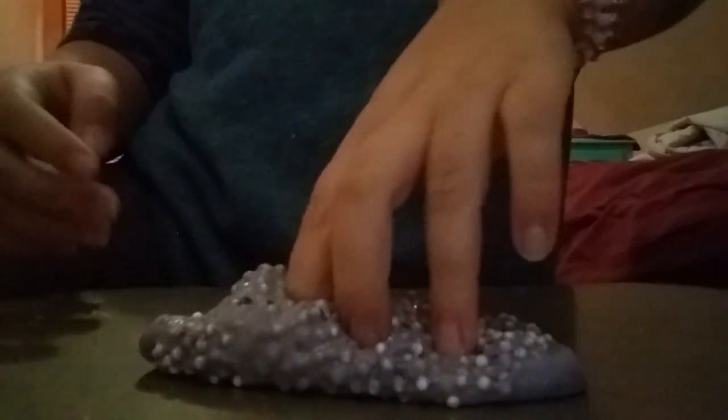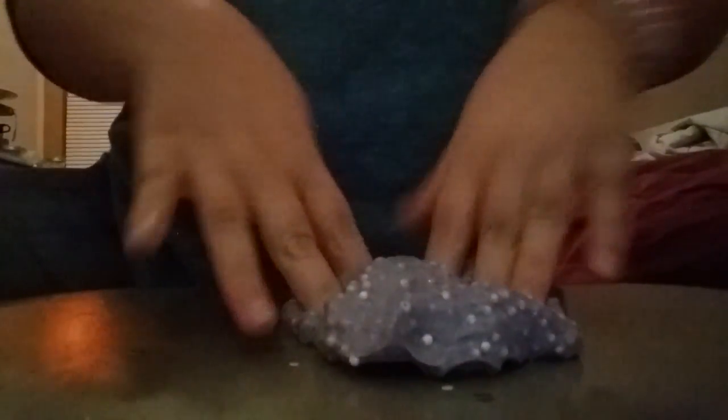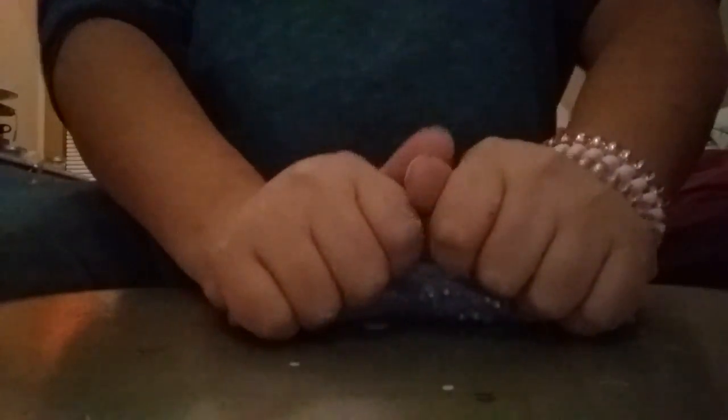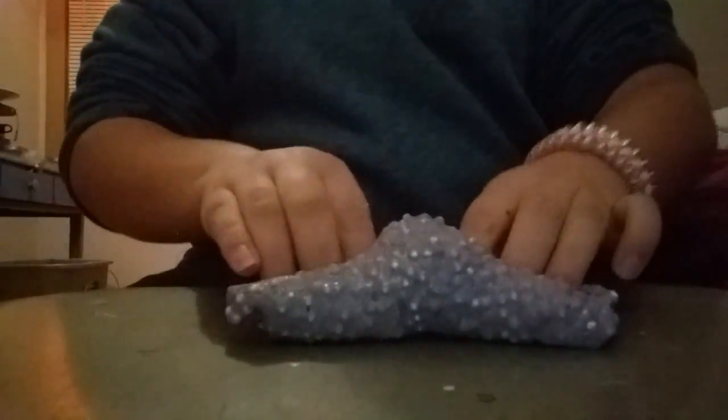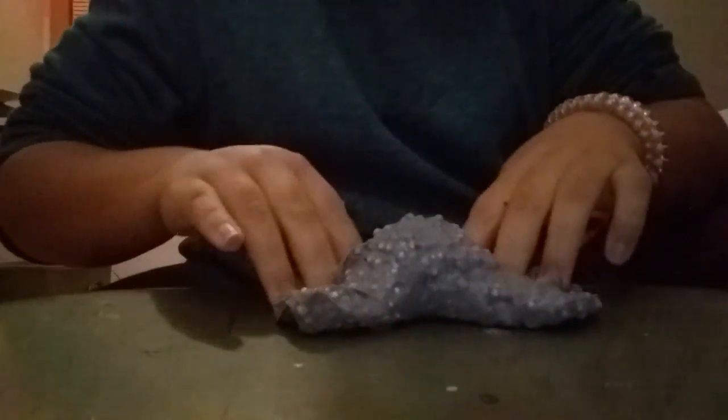And we have the last slime. It's just a basic one — last but definitely not least. This slime is a very, very crunchy slime. It's super crunchy — I added slushy beads and floam, so it is super crunchy. My video has to end here, so I hope you guys liked this video. Make sure to like and subscribe, and buy these slimes. Love you — subscribe and like, I'll see you next time.